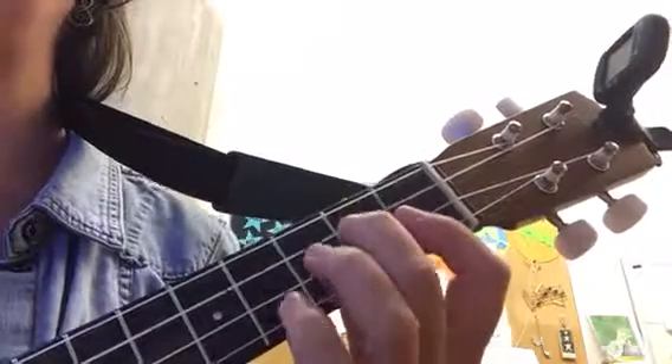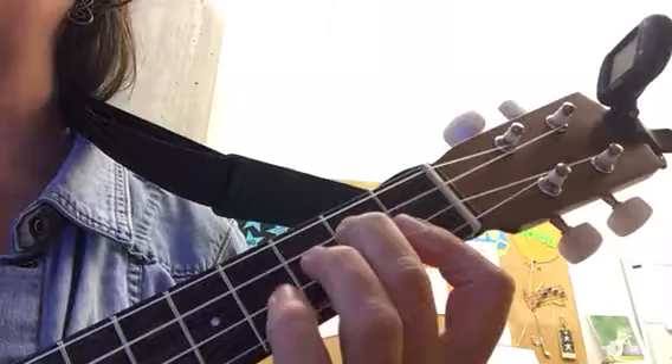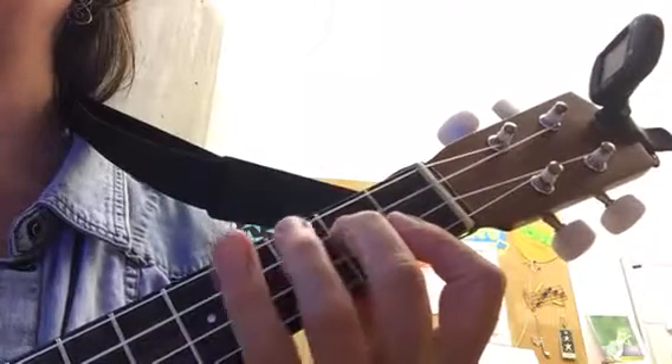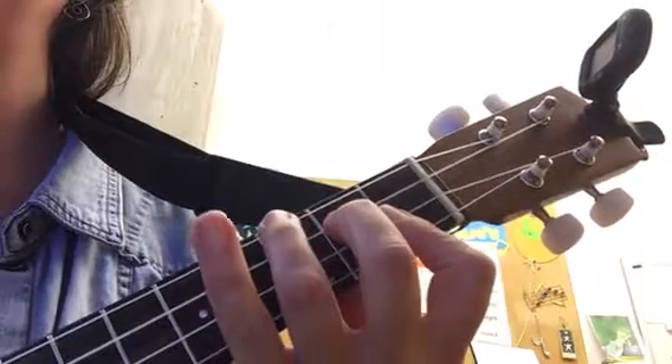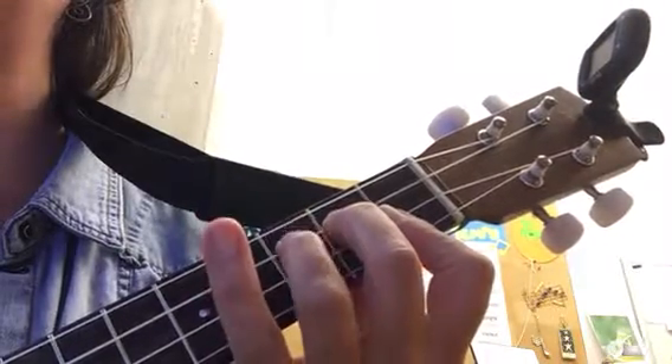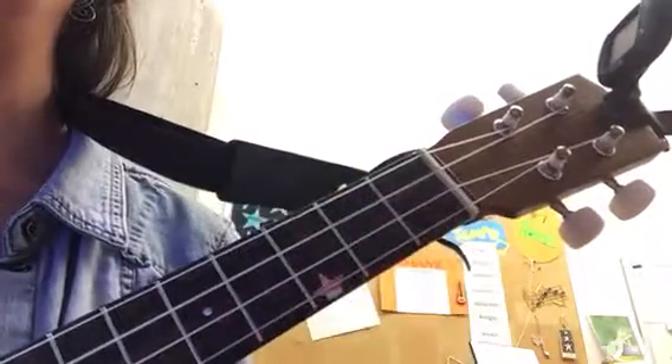I'm kind of almost pushing up on that string. When you have success with that one, then you're going to work on this part — this horizontal stretch right here. Again, overshooting it a little bit so the backside of this finger doesn't touch that. And there's your Bb chord.